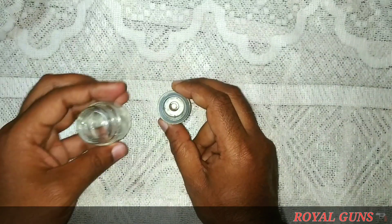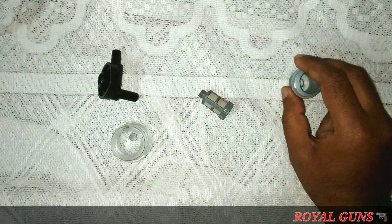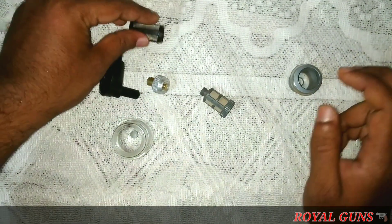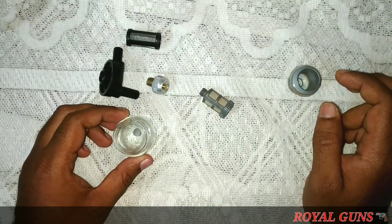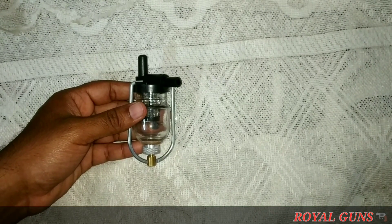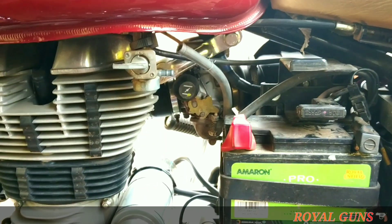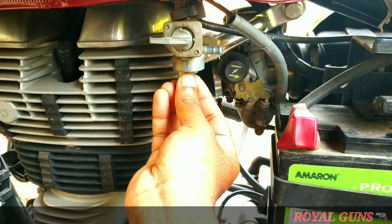One advantage is that the parts are purely plastic, so there will not be any metal rust formed. I have now assembled it — let's go out and see how to install it on the bike. First we will install the fuel filter.